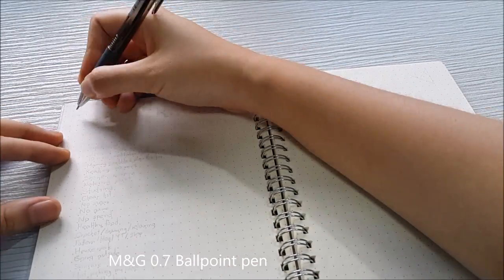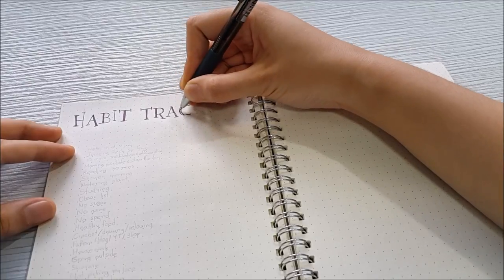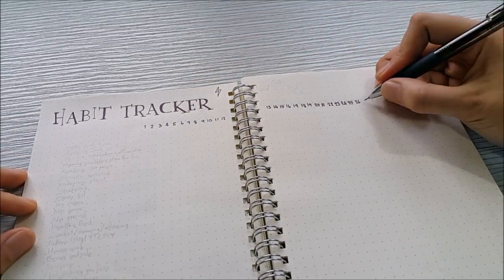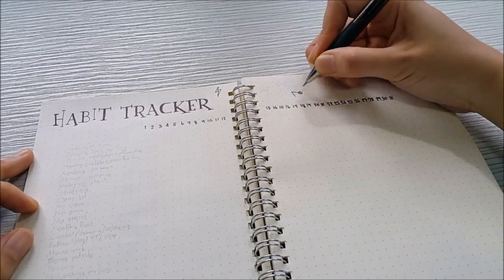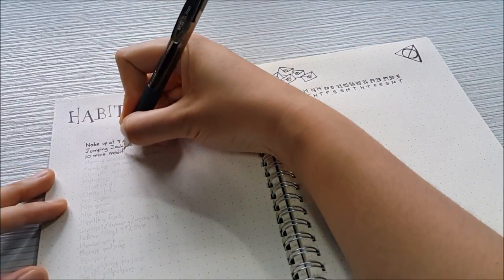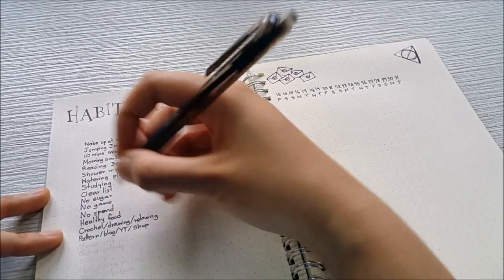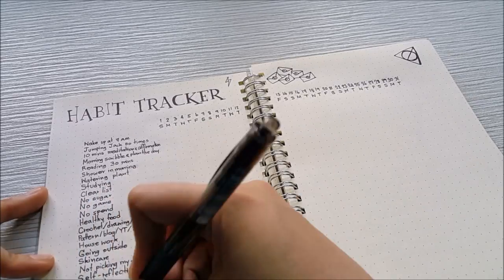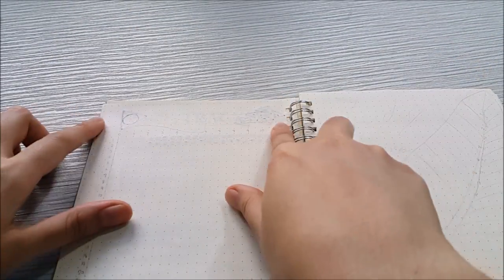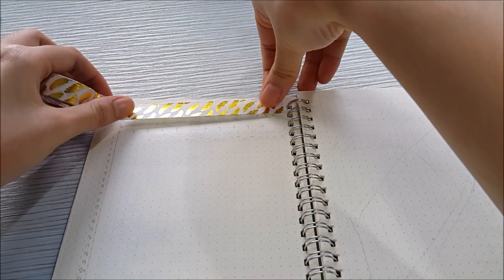The next page is a habit tracker. I did a very simple layout with day and date on the upper side and what I want to track on the left side. I write my ideal day — what I want to do in a day — on the tracker, and see if I can follow it or not. It's a simple table layout with some lettering at the top and flying keys at the bottom. The pen was bleeding through, so I used a golden feather washi tape to cover it.